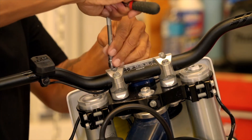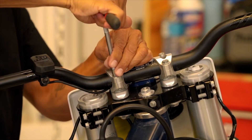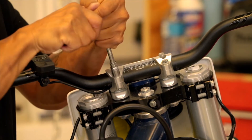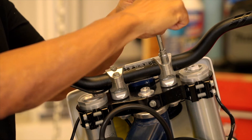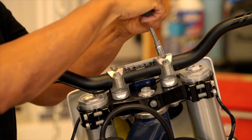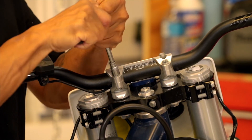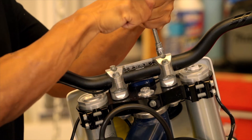Once your bars are in position, I like to adjust them on a cross pattern. You don't want to over-tighten these but you definitely want them snug. If you're a real stickler you can refer to your owner's manual for torque specifications.